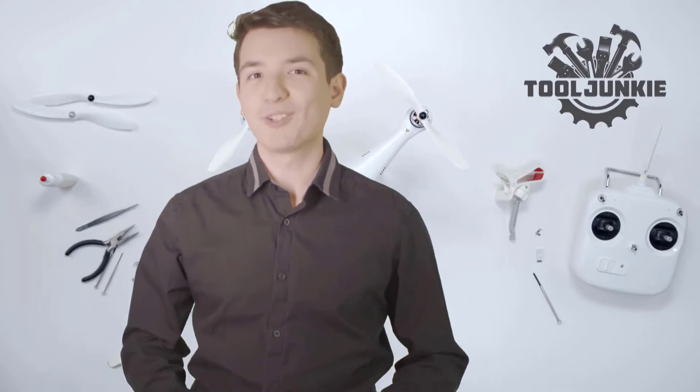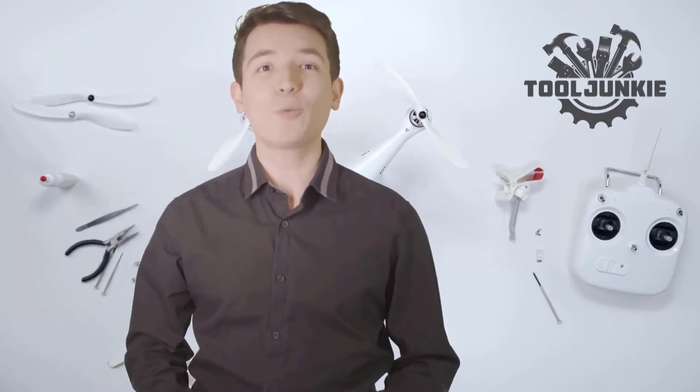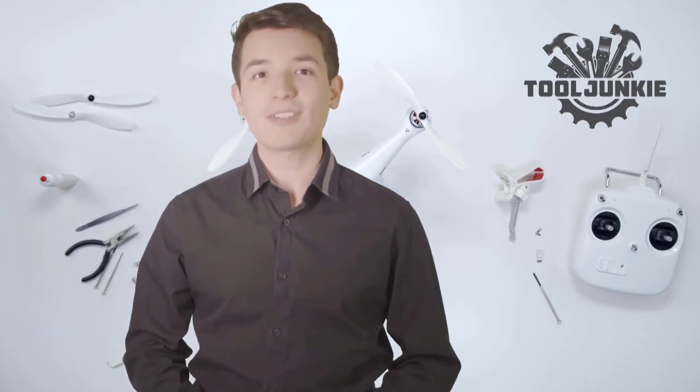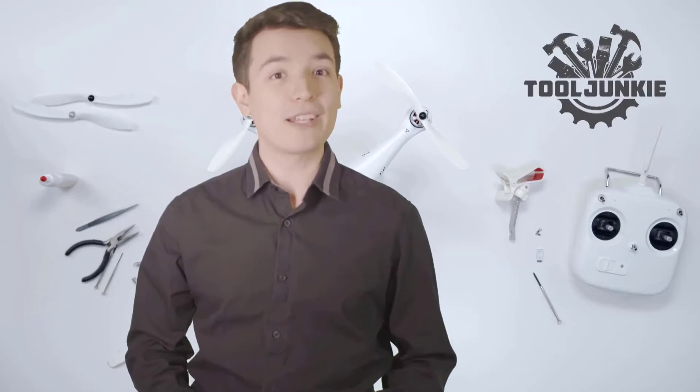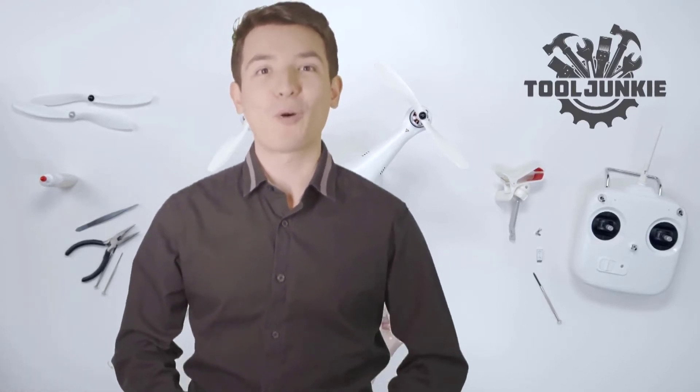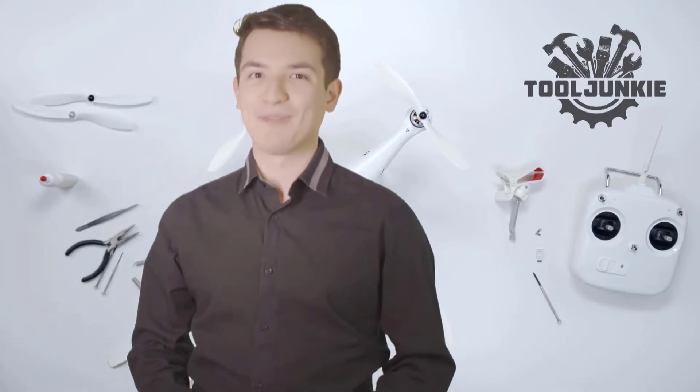Hello everyone, welcome to Tool Junkie. When it comes to buying the right tools, there's a lot to look out for. That's why today we're going to review the five best models for you. We've ranked them by many different factors such as product features, price, performance and more. Make sure to check the product links in the description for more information. Let's get started with the video.